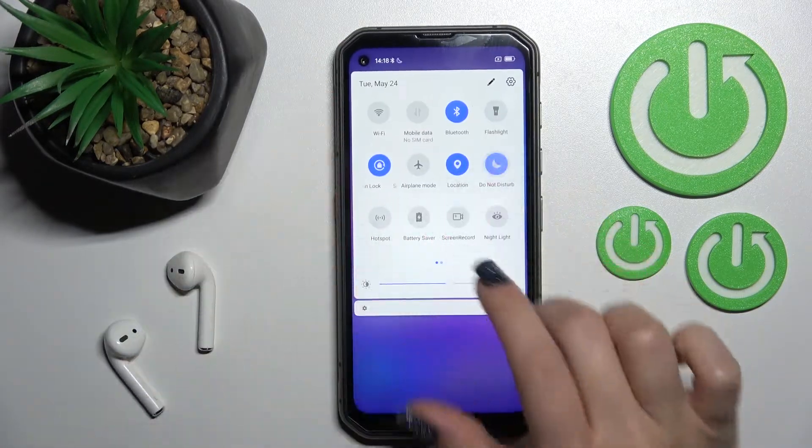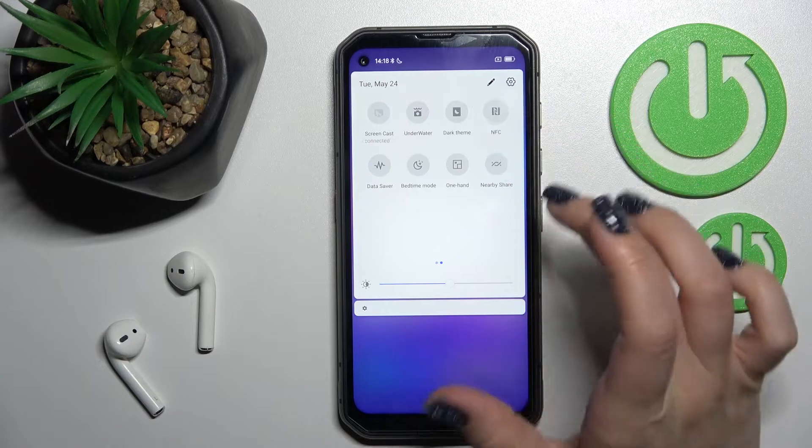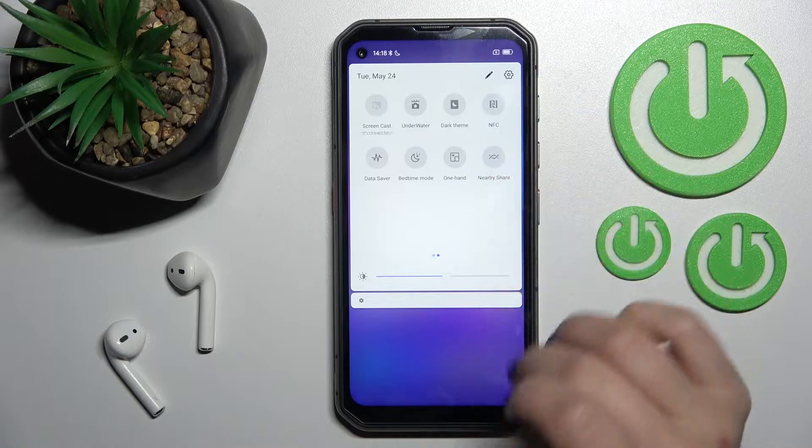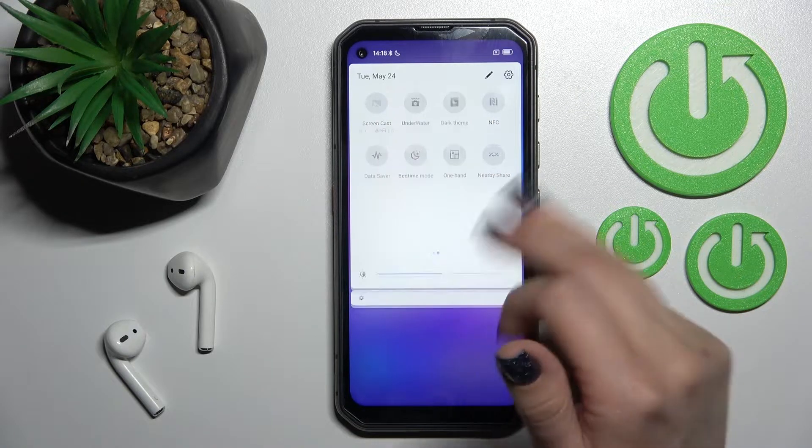Find the NFC icon here, and to activate it just click on the NFC icon. To turn it off, click once again on the NFC icon and that's it.